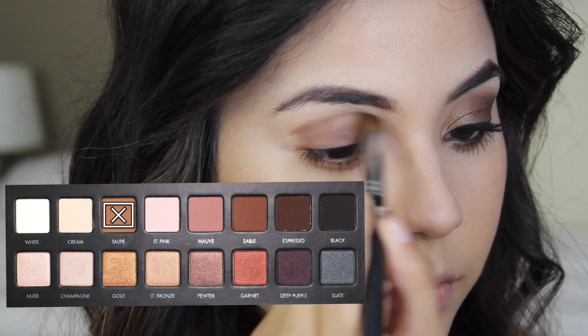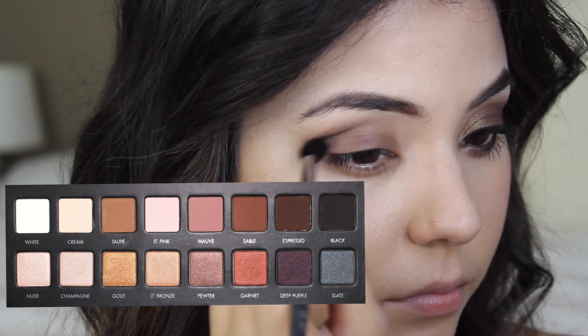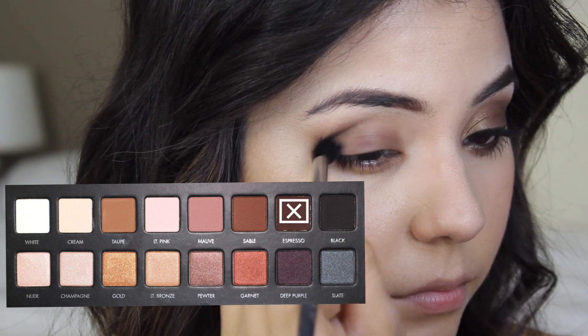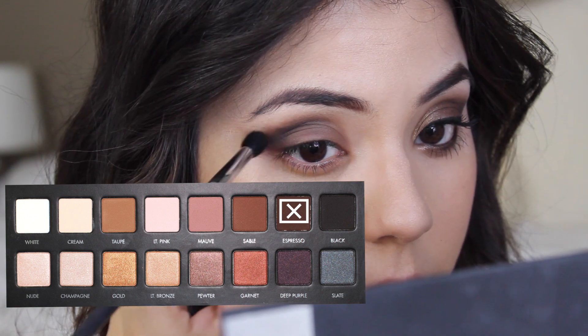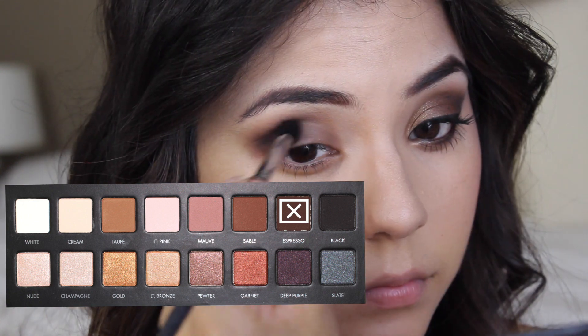After that I'm going to take taupe from the palette, which is a lighter brown color, and applying that into my crease. Then I'm taking espresso from the palette, which is a darker brown color, and using that in my outer V area, shaping the outer V and adding as much as I'd like to intensify it however much I want.